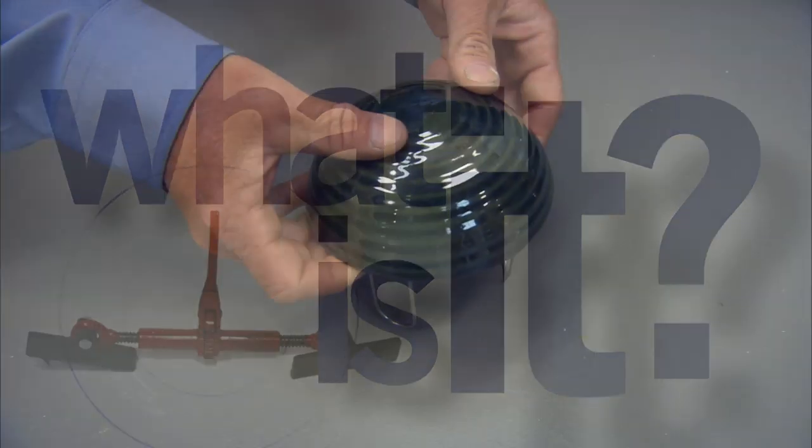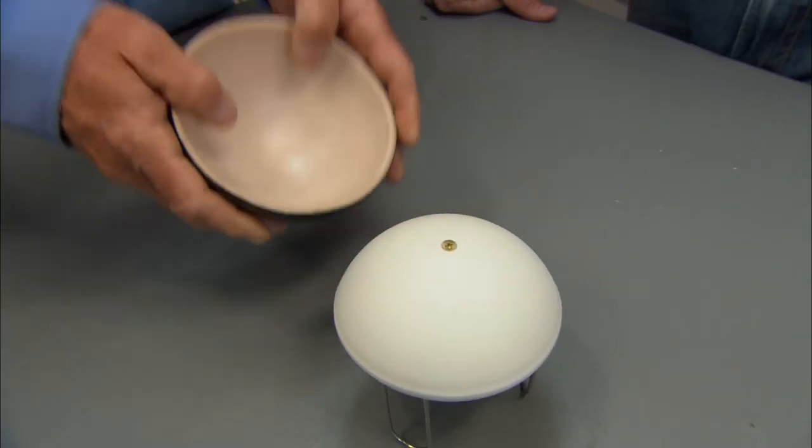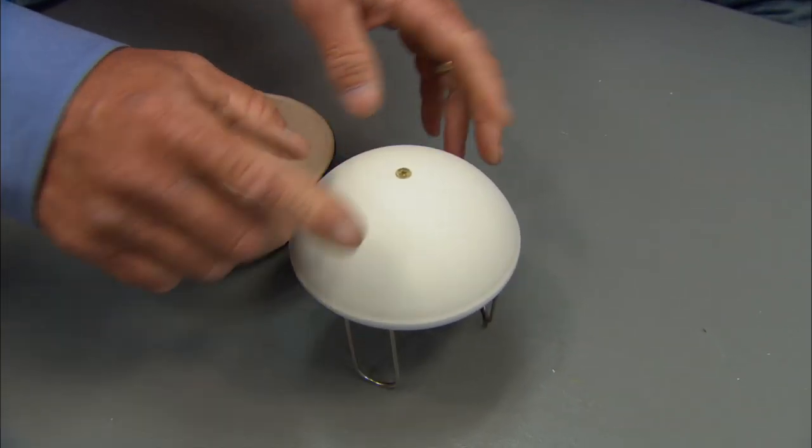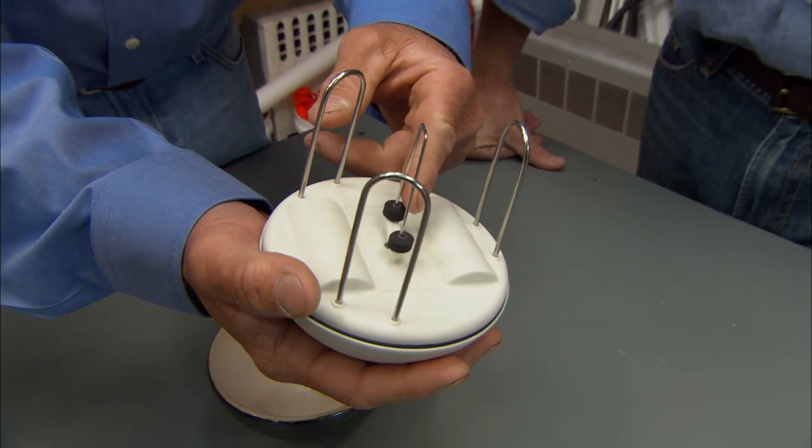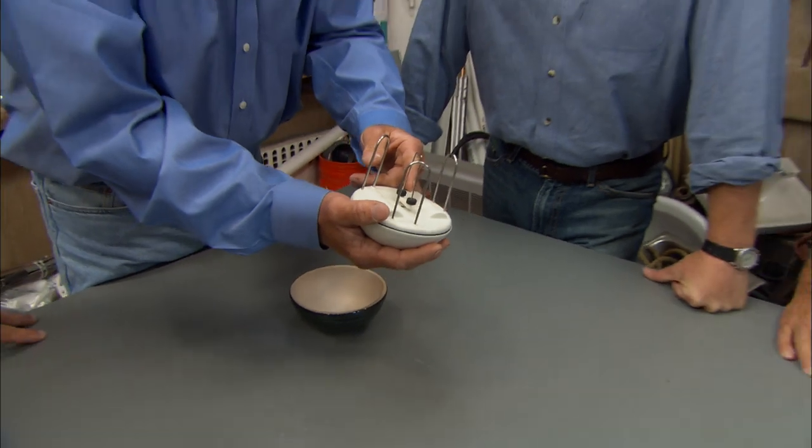All right, guys, this is going to be a tough one. It has a ceramic dome, and underneath that is a plastic cap, and underneath that, three steel legs and a moving impeller. I love moving parts. What is it?